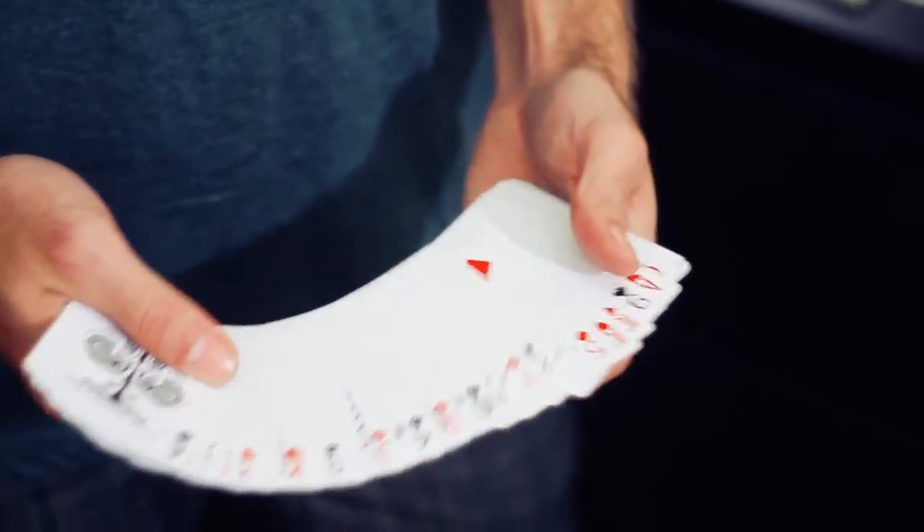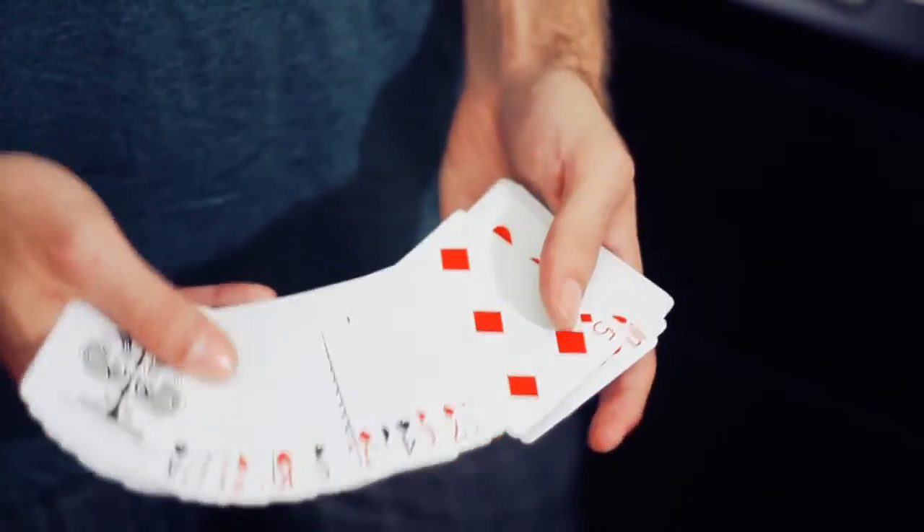As an added bonus we've added the Turnover Pass here, which in my opinion is the cleanest and most invisible looking pass.